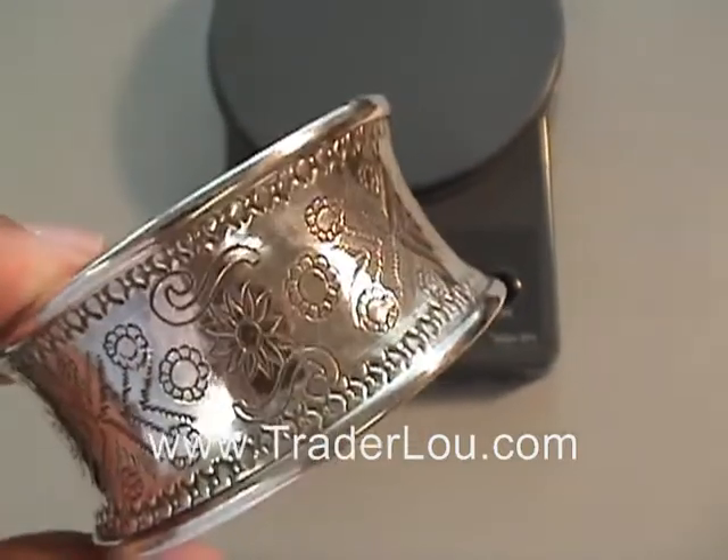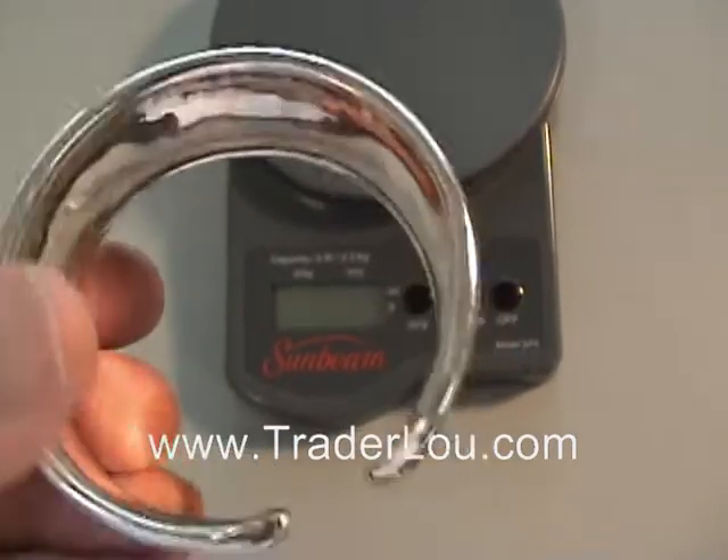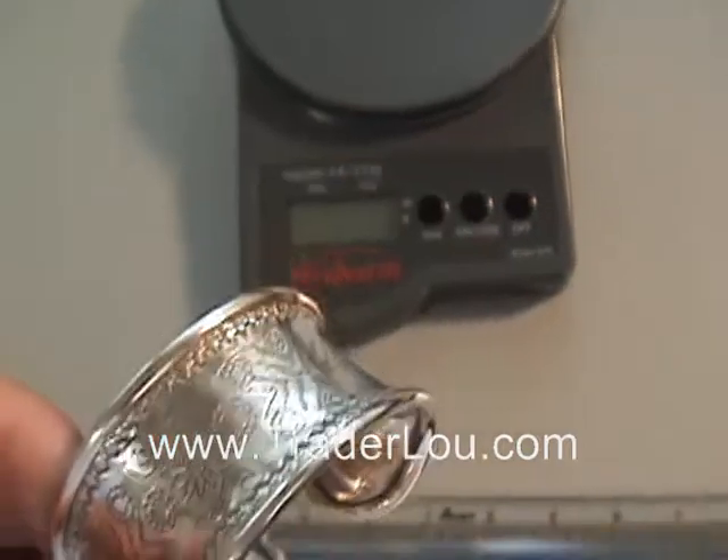Hi everyone, this is Rob with TraderLew.com. We have several customers that keep asking questions about a couple of our items, so I'd like to take a moment and show you those items here on a video.